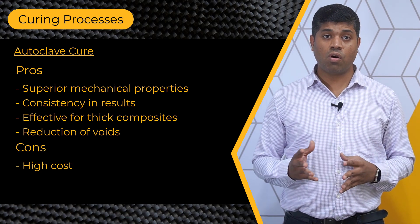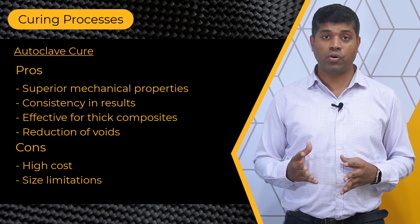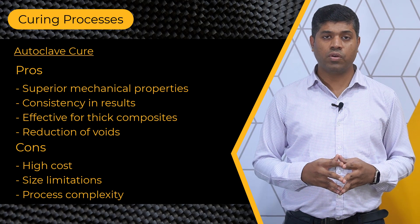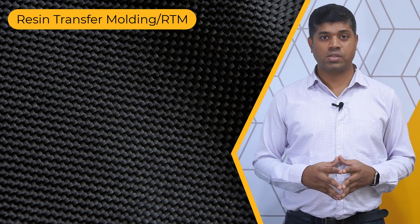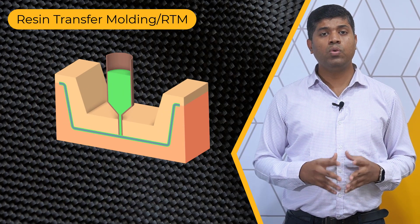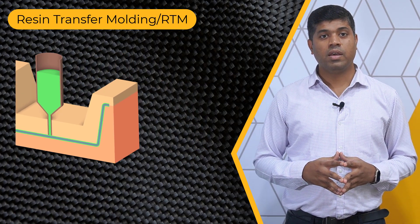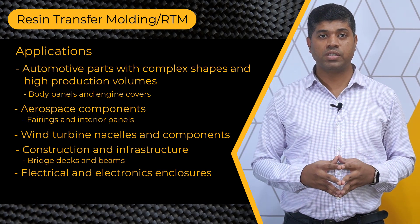On the other hand, higher cost, limitations on the size of composite structures that can be cured, and the complexity involved in this process are some of the drawbacks of this curing process. Now, let's look into another manufacturing process, which is the resin transfer molding or RTM process. This technique involves injecting liquid resin into a closed mold containing pre-placed reinforcement fibers. The composite is used in the manufacturing of a variety of components as shown here.